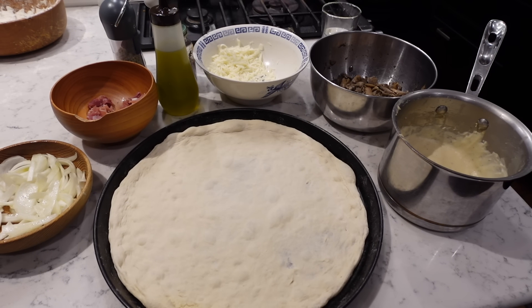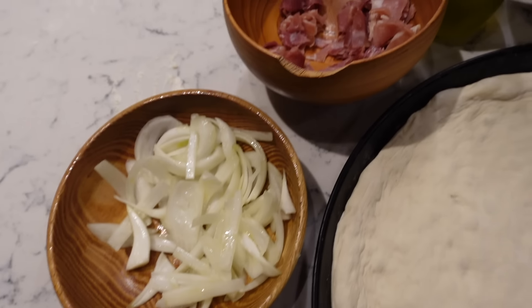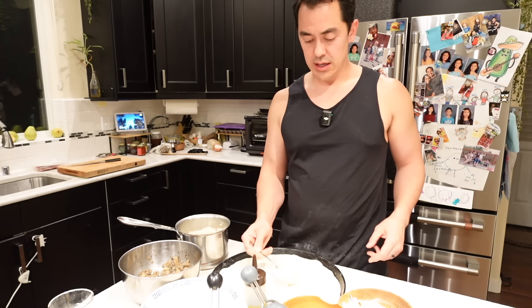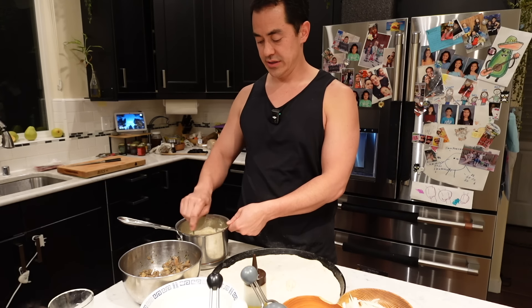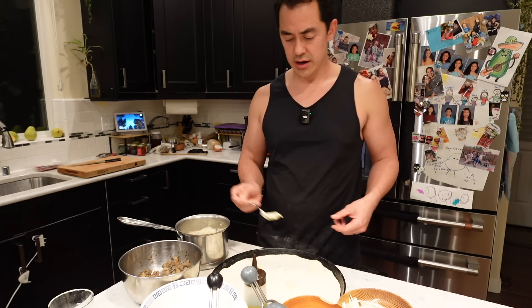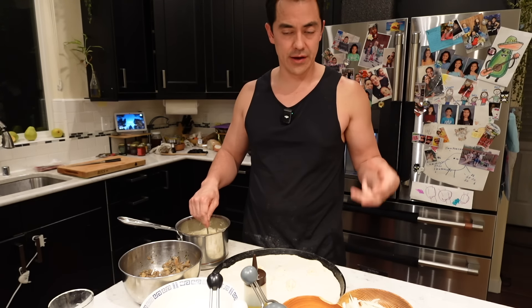It's lighter than before because I'm using double-zero flour — it's good for pizza. This is so good! The very last pizza is going to be another mushroom pizza. I've got just enough ingredients for the second one: onions, prosciutto, mozzarella cheese, mushrooms, and bechamel. The cool thing about mushroom is it's so delicious that you don't have to have any protein — it's a great replacement. If I went vegan for whatever reason, mushrooms would get me through it.